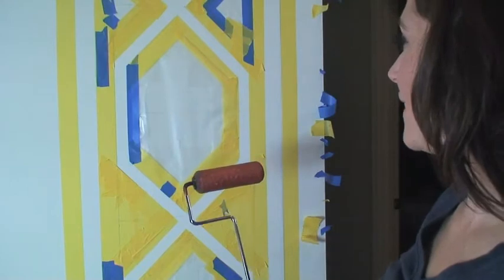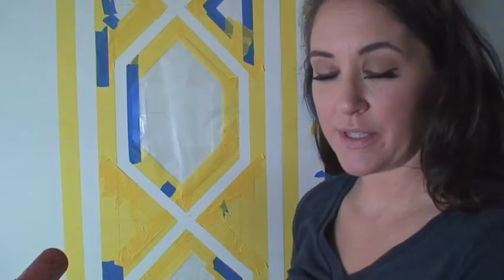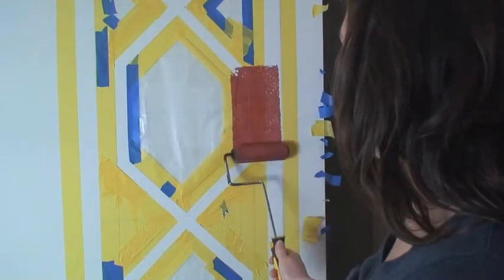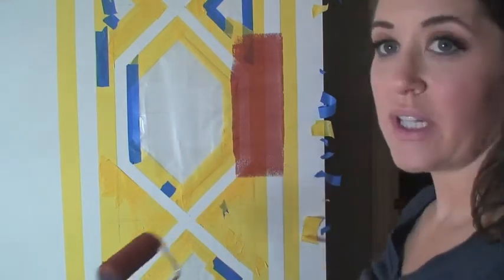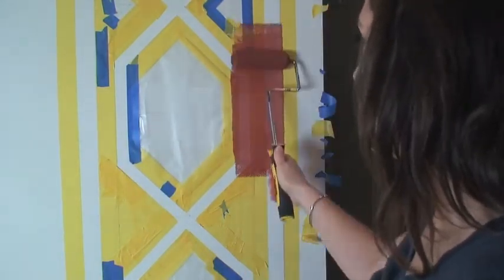We're finally at the point where we can start applying some of the paint. When you're using metallic paint — and I have experience with this — you need to be very aware of how it rolls on and off, because it shows roller marks. You also need to make sure you're using the right roller; in this case I chose a sponge roller so I can get a nice even coat. I'm going to keep working my magic and show you how this turns out in the end — I can't wait!